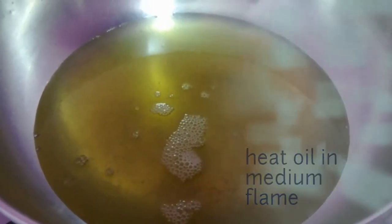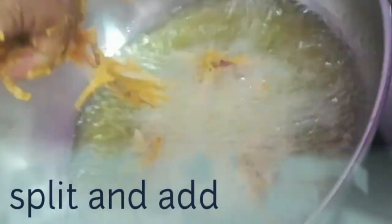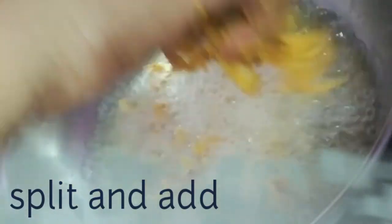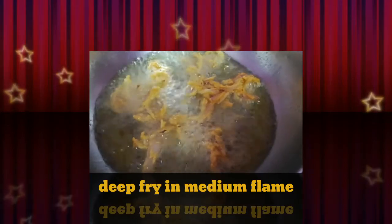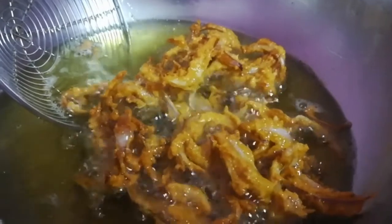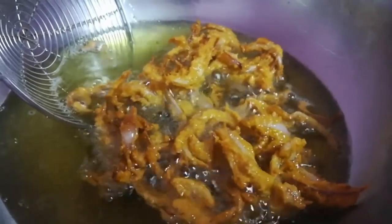We add oil to the pan. We put our pan on medium flame and let it cook. Now let's see how it's done — let's put it in the pan.